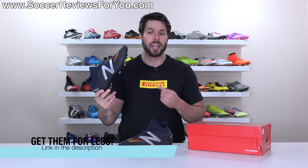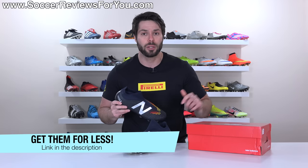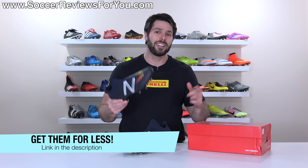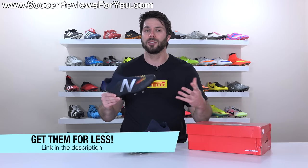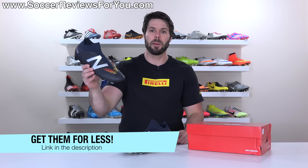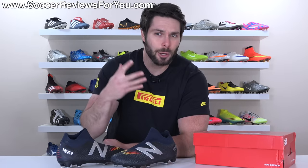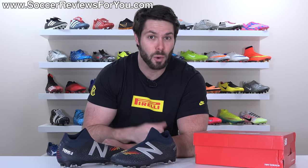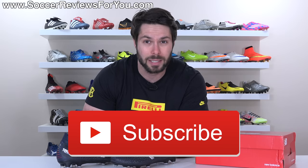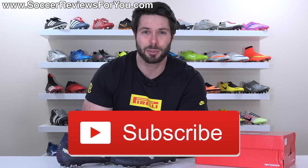If you're interested in a pair for yourself, there's a new colorway in white also available. You can click the first link below or the pop-up in the corner, which will take you to the review page on my website where you'll find Buy It Now links with exclusive SR4U coupon codes to pick these up below their normal $230 retail price. If you enjoy this video, please support it with a like, and if you're new here, hit that subscribe button.